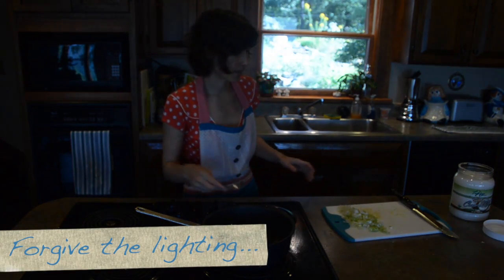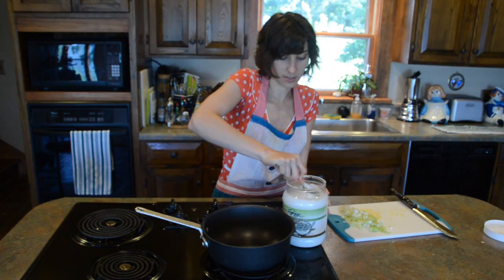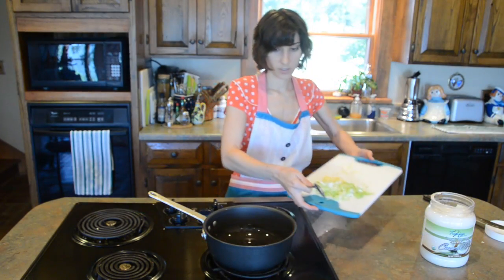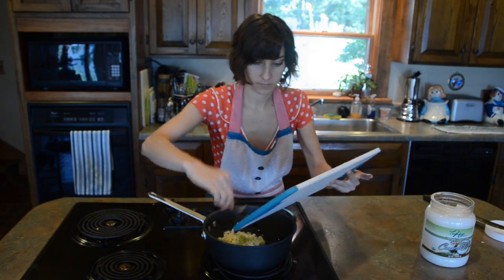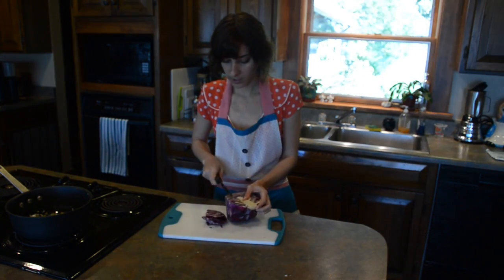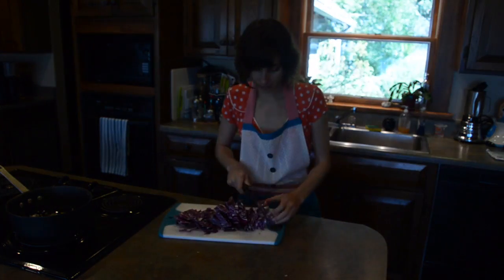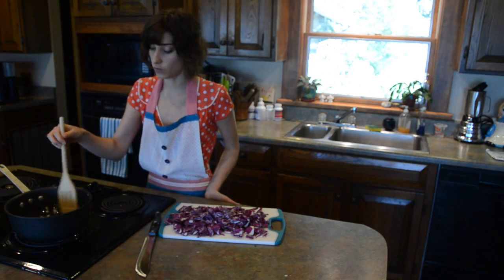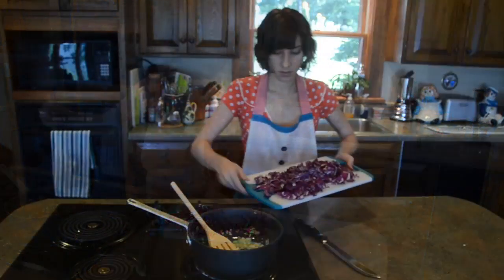Next up, we're going to sauté the scallions, garlic, and ginger. I just take some coconut oil and slop it in there. So now we add scallions, ginger, and garlic. While that's sautéing, I like to chop up the cabbage — I just do it by slicing off the slivers. You don't want the oil spitting because you want to make sure the flash point isn't turning it into carcinogens. You want it enough so that it's cooking but not too much — keep it medium to medium-high before adding the cabbage.